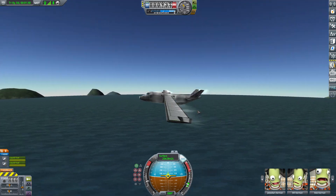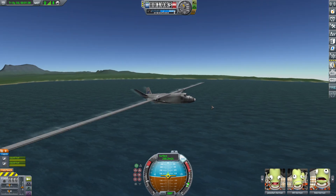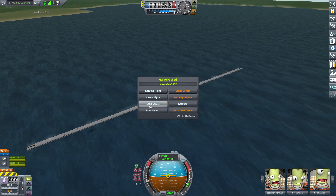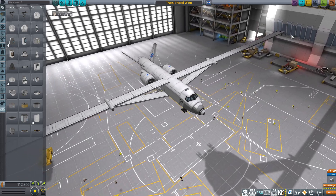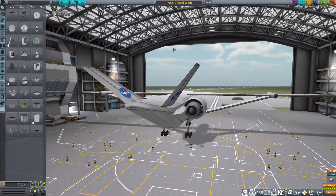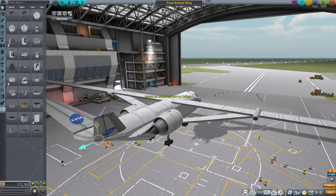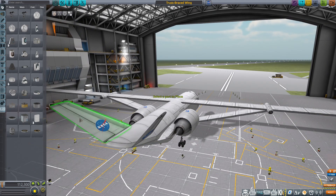We're not trying to go supersonic in this thing. Let's see if we can't do a little bit more. Coming to the edges of the space plane hangar. Okay, this is fine, I guess. Did notice that it's flying pitch up, so we'll just move the center of pressure back. I guess we'll auto-strut those as well.